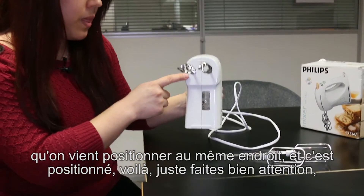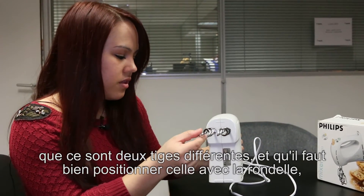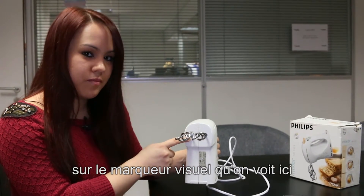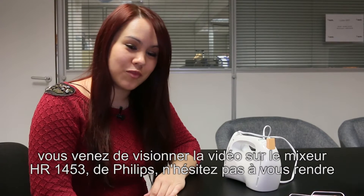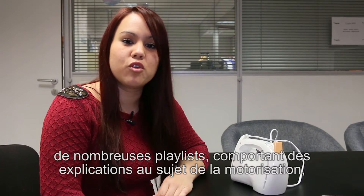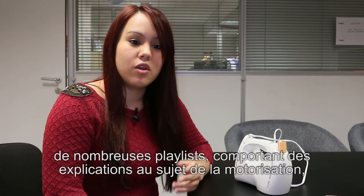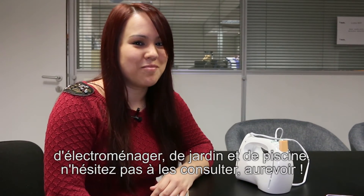Voilà, faites bien attention que ce sont deux tiges différentes et qu'il faut bien positionner, celle avec la rondelle sur le marqueur visuel qu'on voit ici. Vous venez de visionner la vidéo sur le mixeur 1453 de Philips. N'hésitez pas à vous rendre sur notre chaîne Spareka qui comporte de nombreuses vidéos. Nous avons de nombreuses playlists comportant les explications au sujet de la motorisation électroménager de jardins et de piscines. N'hésitez pas à les consulter. Au revoir.